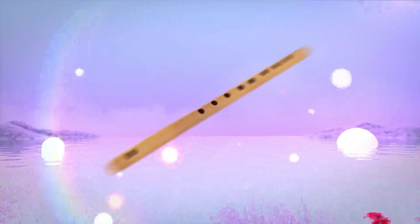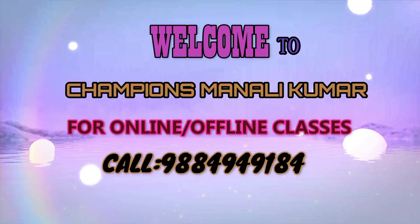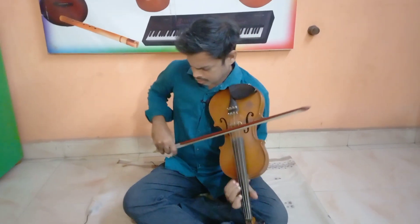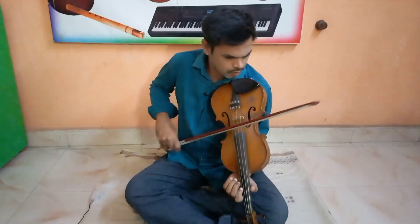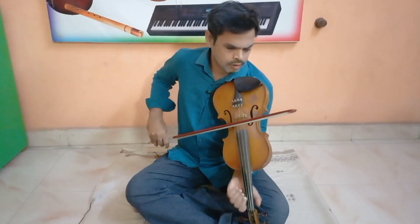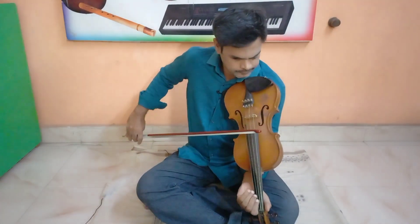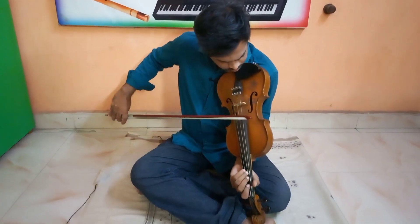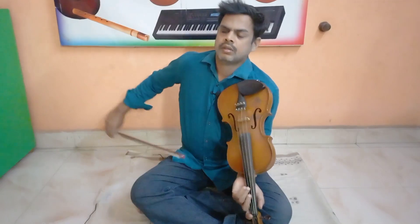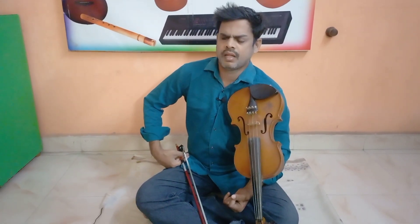Hello, welcome to Champions. Manali Kumar. What are you going to talk about in this video?